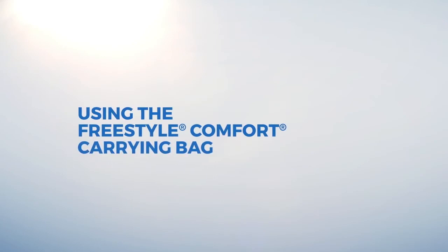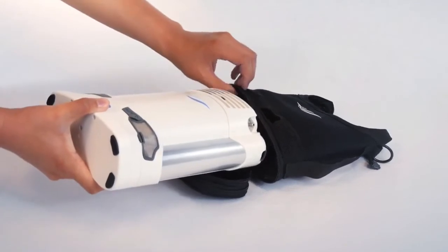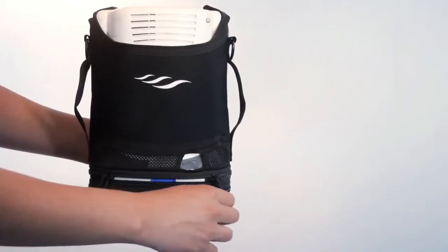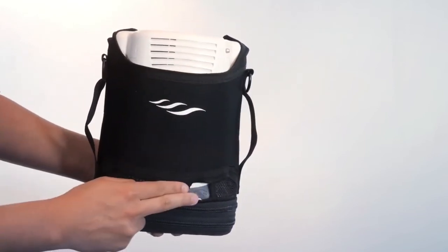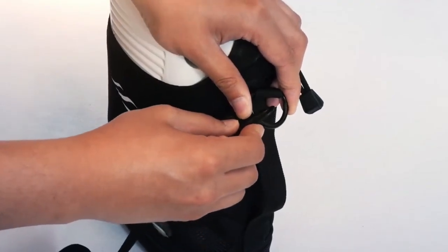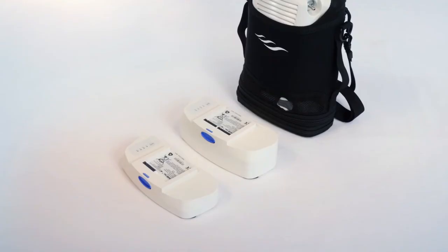To insert the Freestyle Comfort into its carrying bag, place the bag face up on a flat surface and insert the Freestyle Comfort into the bottom of the bag. After zipping up the bag, make sure the air intake filters, the oxygen outlet, and the charging receptacle tab are not obstructed. Attach the shoulder straps to the bag utilizing the loops on either side, and you are ready to go. Remember, the carrying bag can accommodate both size battery packs.